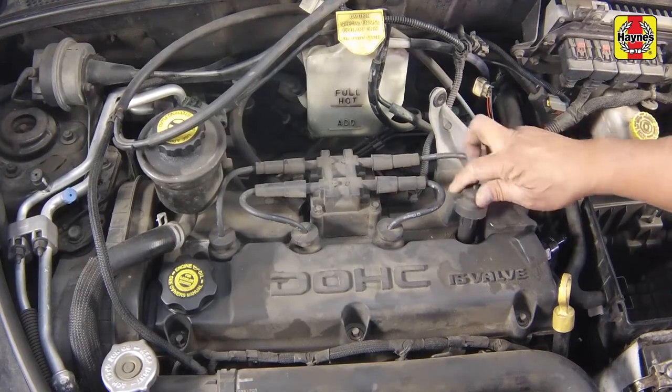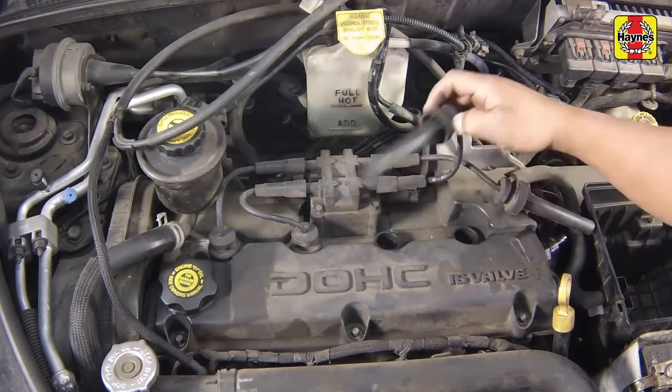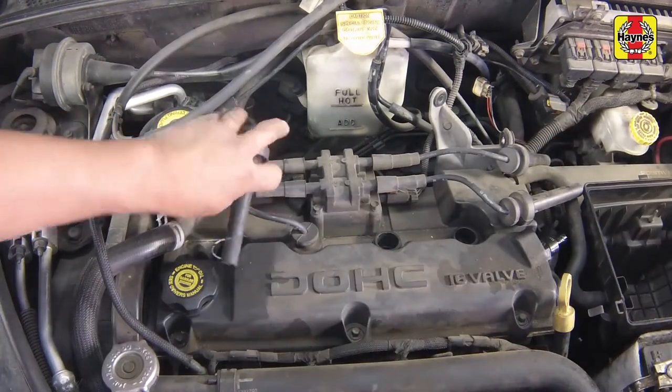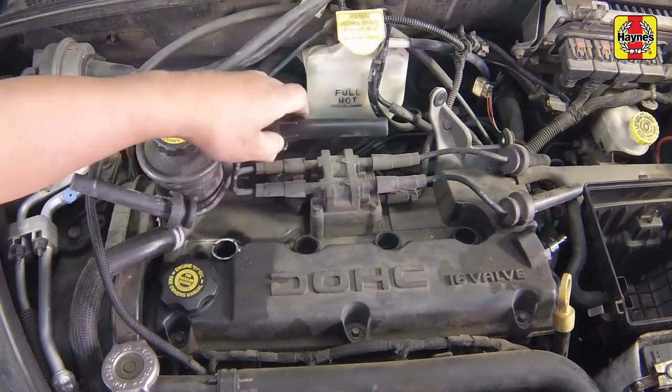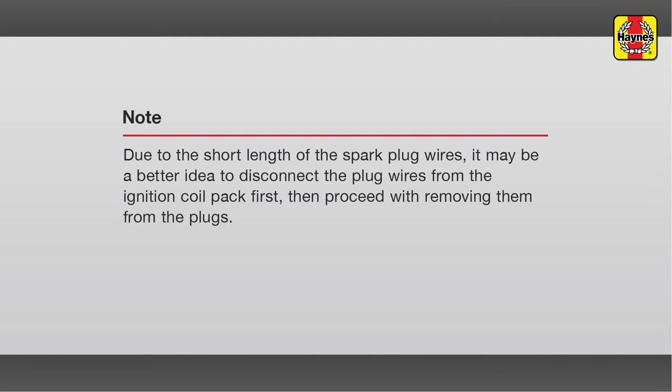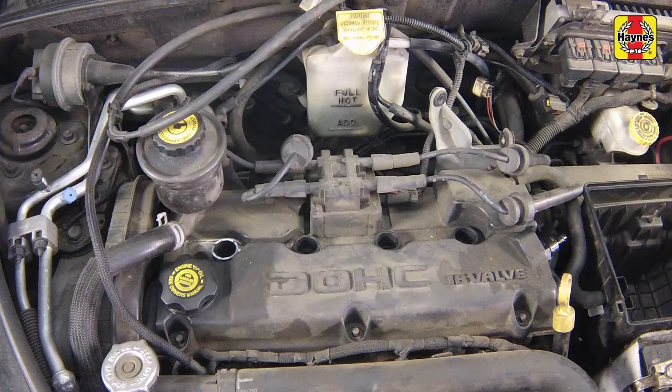Using a twisting motion, detach the spark plug boot wires from the spark plugs. Pull only on the boot at the end of the wire — don't pull on the wire. Make sure to keep track of the wire's correct plug locations. If compressed air is available, use it to blow any dirt or foreign material away from the spark plug area. Wear eye protection when doing this. The idea is to eliminate the possibility of material falling into the cylinder through the spark plug holes as the plugs are removed.